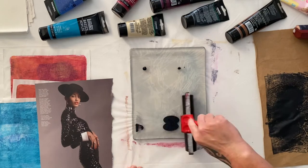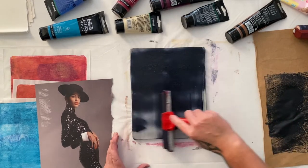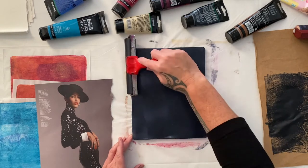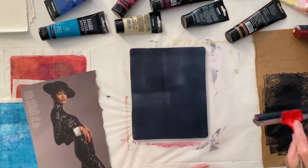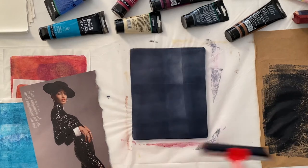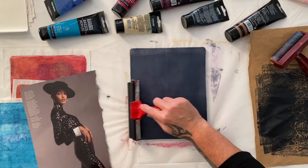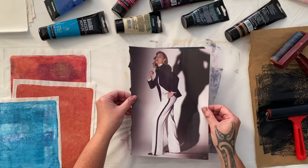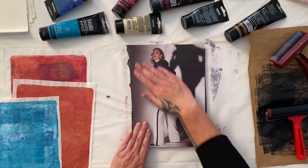I find the magazine pages to be a little trickier than the printed images from the copy centre. I don't know whether it's the image, the paper, or the print quality. I find the printed images from the copy centre to just be more successful more often. So just know that if you're having trouble with the magazine pages — yes, me too. I'm not sure if it's the ink or the magazine or what, but a thin coating of paint is absolutely vital. Good contact, and then hope for the best.